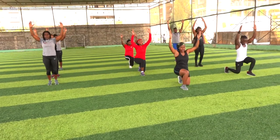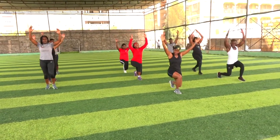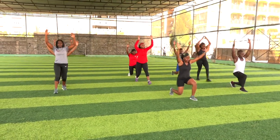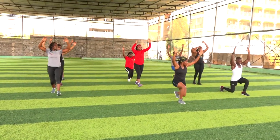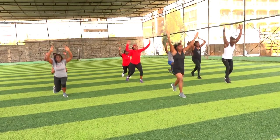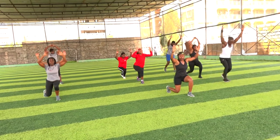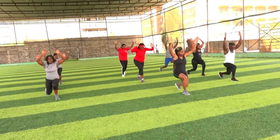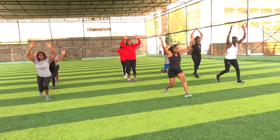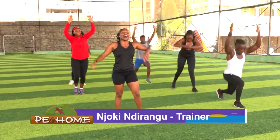We're turning this into a jumping lunge. Unless you cannot jump, just keep doing this — it's still fine. Three, two — jumping lunge. From there, one. We just have five more, four more. If you cannot do that, it's okay — you can still do the same result. But take care of your knees and your back. Let's go. Two more guys, last one — and up.